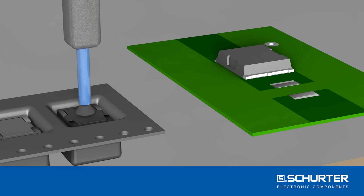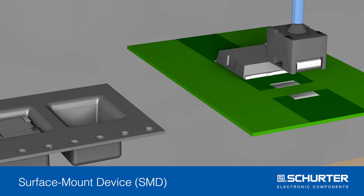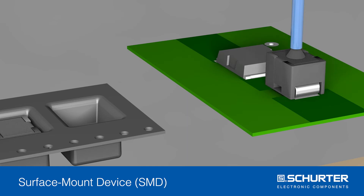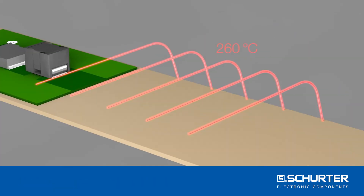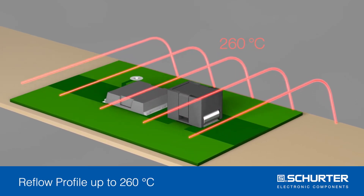RTS is an over-temperature protection device for power semiconductors in SMD technology. RTS stands for reflowable thermal switch. It was developed to protect power semiconductors from overheating in highly integrated power electronics such as those used in the automotive, medical, and other industries.